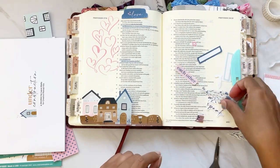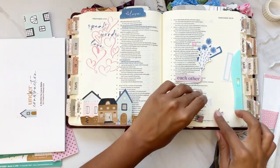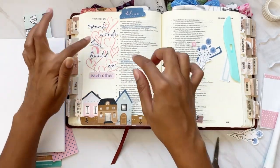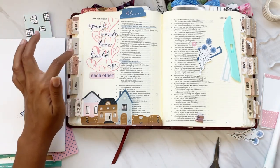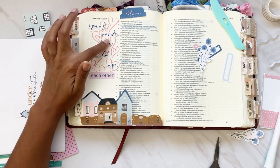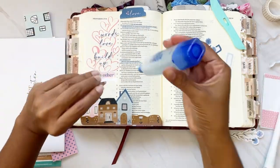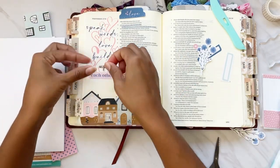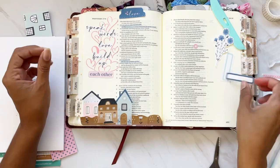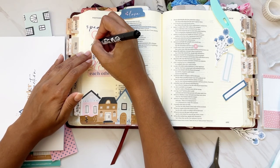I knew I wanted to use one of these labels for my date but wasn't sure where yet, so I move on to the title. I'm journaling in Proverbs chapter 27, focusing on verses 9 and 17. Verse 9 says, 'Oil and perfume make the heart glad, and the sweetness of a friend comes from his earnest counsel.' I love this verse because it talks about how gifting oil or perfume might make someone happy, but being a sweet friend who gives great counsel really helps someone in the hard moments — gifts don't do much in those hard moments, but that kind of friendship does.